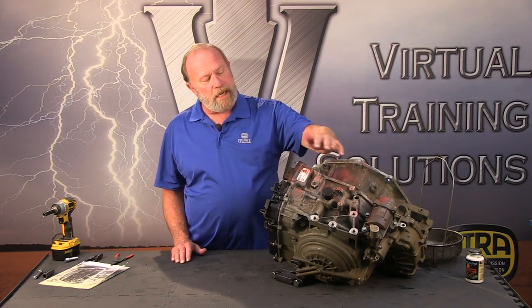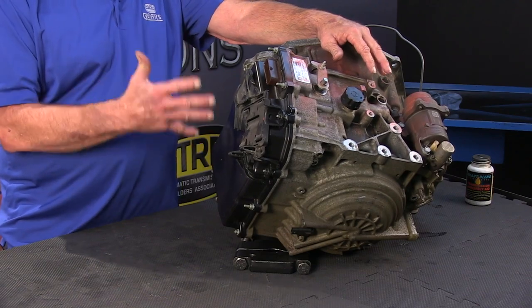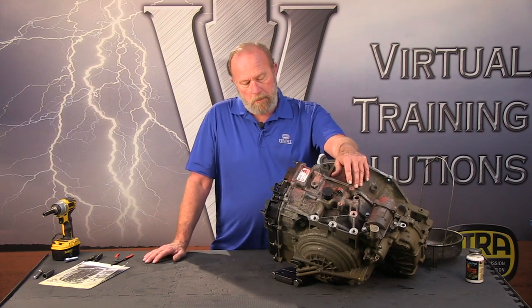Hi, my name is Bill Brayton and welcome back to another Virtual Training Solutions video powered by ATRA. Today we're going to be looking at this 9T50. This is a 9-speed that goes in the 2017, 2018 and up Malibu with a two-liter engine. Today we're going to be removing the side cover, the valve body, and the electrical harness. We're going to take the case valve bodies — the middle and side valve bodies — and look at the park by wire components and some check ball locations. Let's get started.